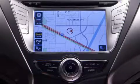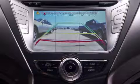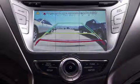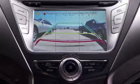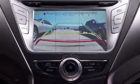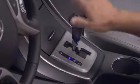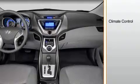The navigation system includes the added convenience of a backup camera. It uses the navigation display to show the driver a clear view immediately behind the vehicle, making backing out of tight spaces easier. The backup camera operates automatically when the transmission is shifted into reverse.